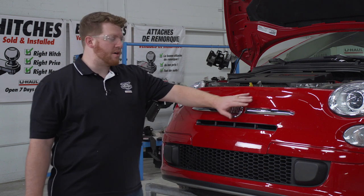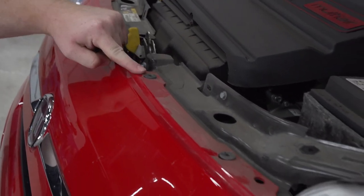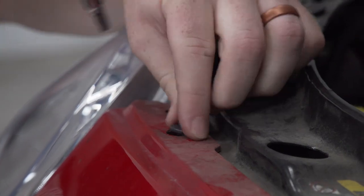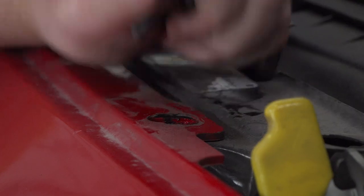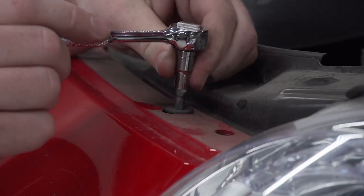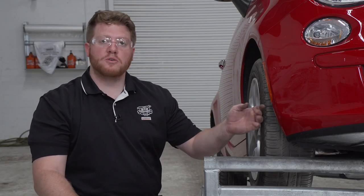We went ahead and opened up our hood to remove these four screws using a T30 torque screw bit. Now in the wheel well, we're going to remove three screws using a Phillips bit or Phillips screwdriver, and then we'll repeat on the driver side.